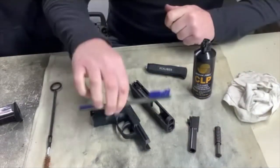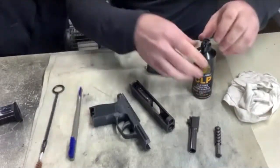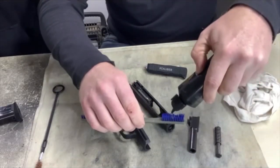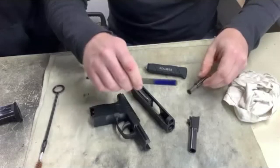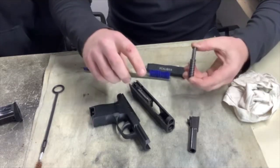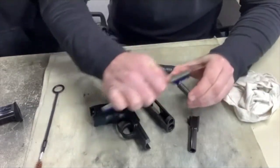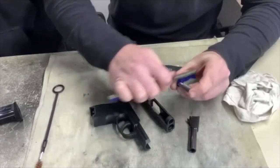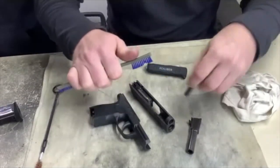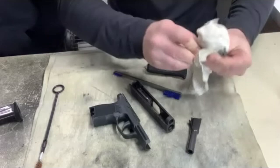We've got our cleaning brush, our barrel brush, and our barrel swab holder. I'm going to start with the recoil spring. I'm going to take my CLP and put some on my brush. You can use an old toothbrush too — if you want to save some money, you can get a firm-bristle toothbrush at a dollar store and it'll do the trick. We're going to scrub all this gunpowder residue off. Gunpowder residue is very corrosive. Then I'm going to take my cotton t-shirt and wipe it off.